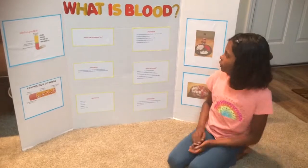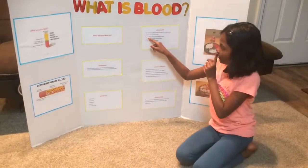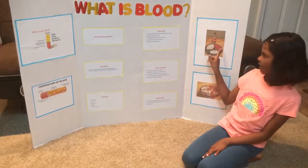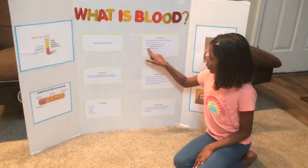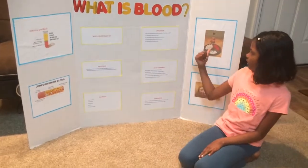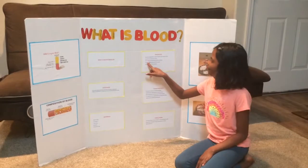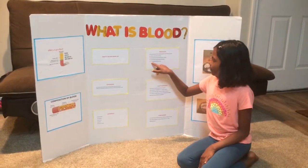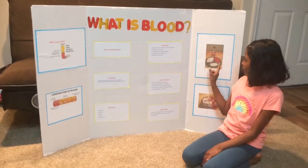For plasma we use the corn syrup over here. For red blood cells we use cinnamon candy over here. For white blood cells we use lima beans. For platelets we use sprinkles — white sprinkles.